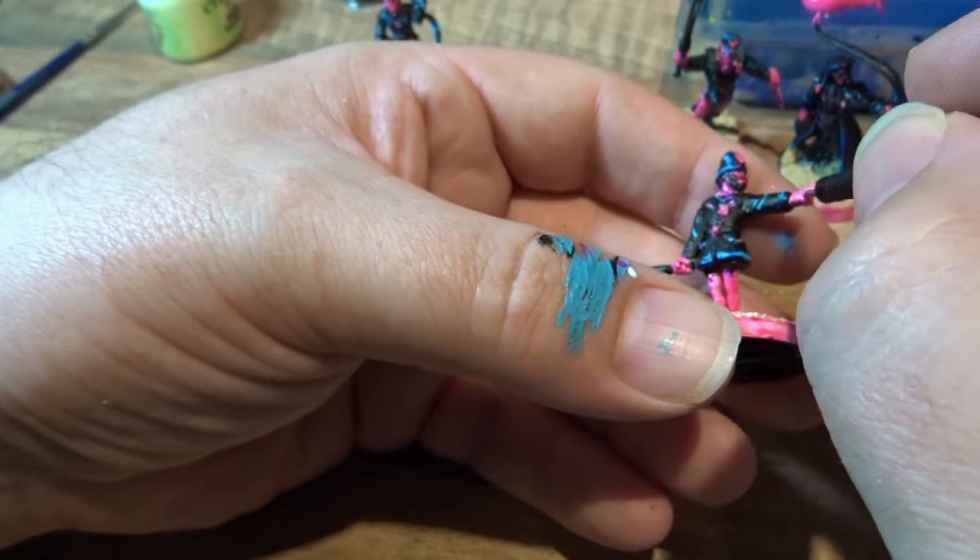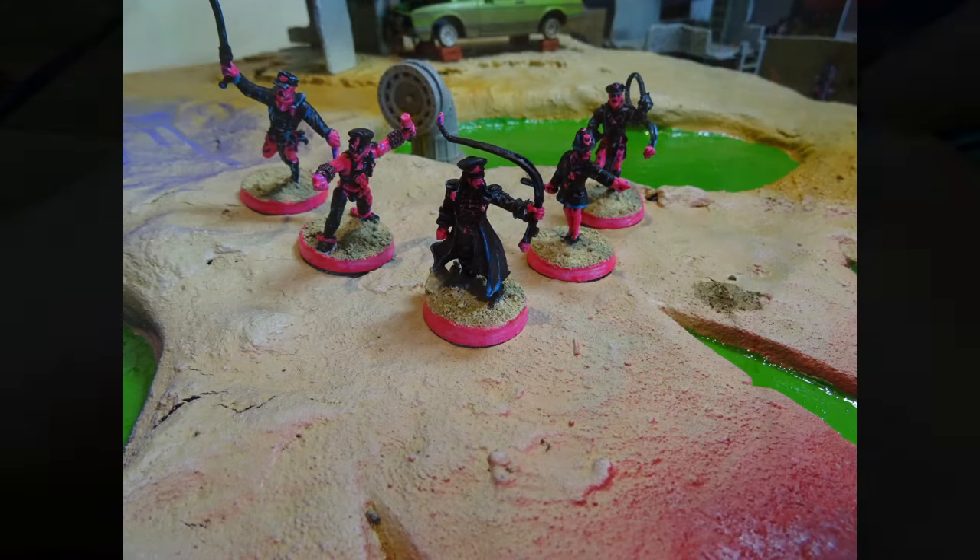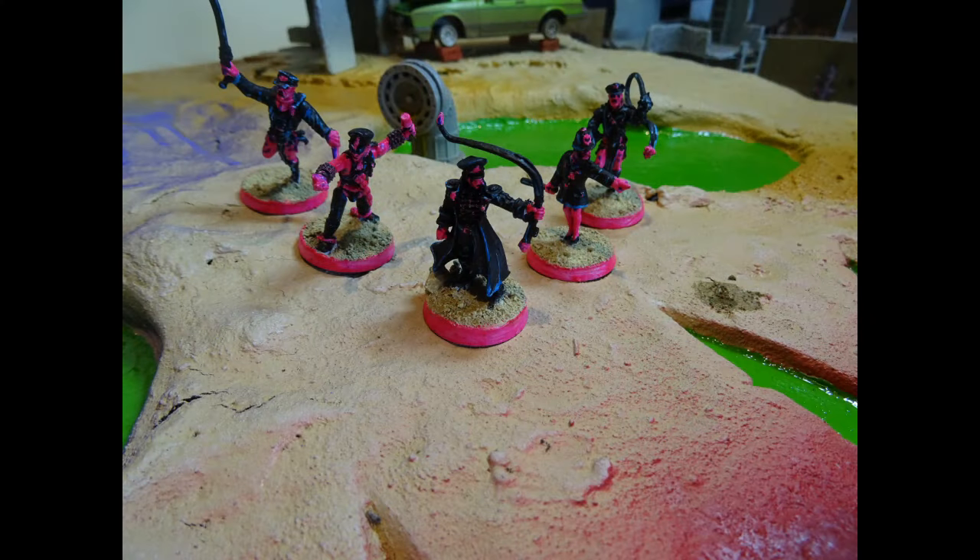So that's the last of the effects on the minis, and here we can see them in their final form. The Queen's Sisters, ready to roll on the Puke Apocalypse battlefields. Really happy with how they've turned out. They have a really strong, striking, graphical, weird, extreme look to them, which is exactly what I've been going for.